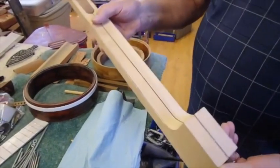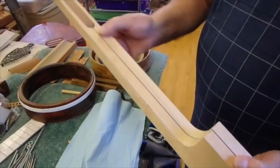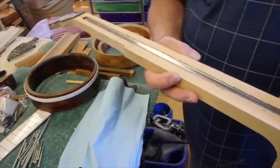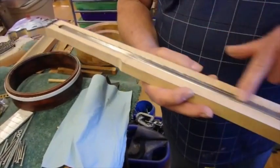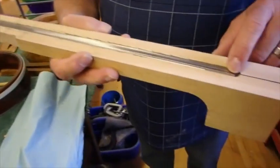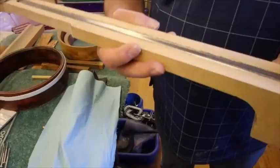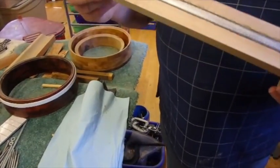My banjo necks when I make them — this is pretty much just in the square of course — but when I make them I cut a half-inch channel down through and I put a half-inch piece of square steel tubing, so that's light and that neck will never warp.